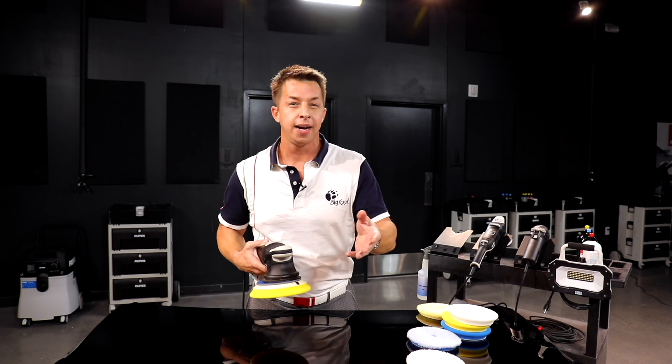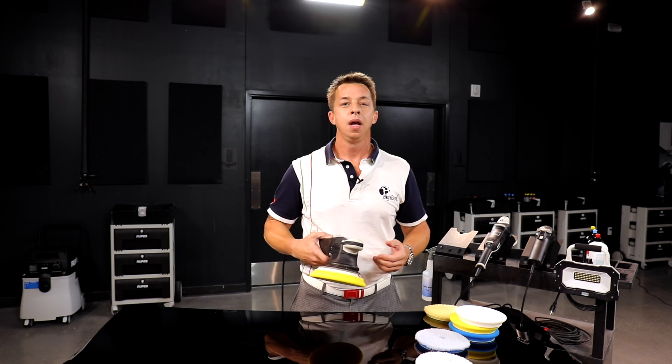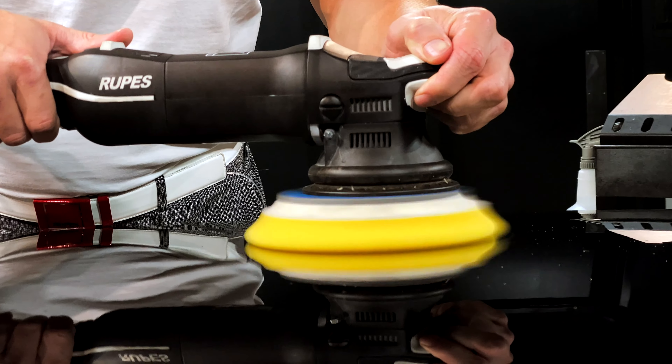There are a couple of technique adjustments you can make to help you get over that stall and keep optimal performance. One of them, and it's a little bit counterintuitive, is to push a little bit harder. By pushing harder, you compress the foam and transfer the orbital action to the paint — because again, that's the dominant movement.